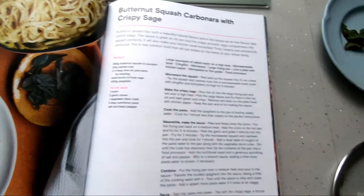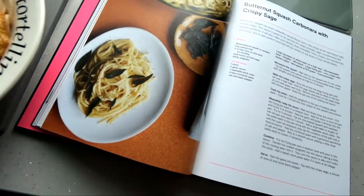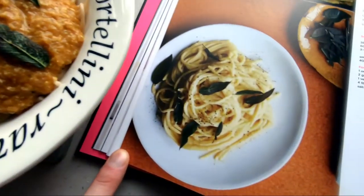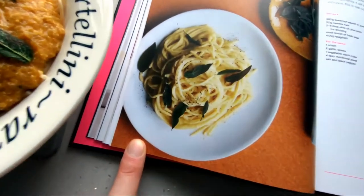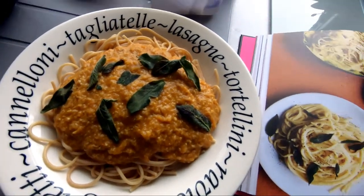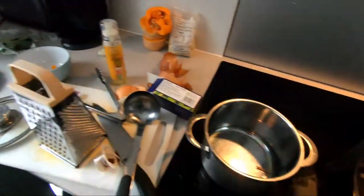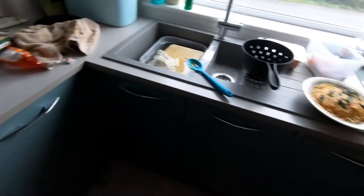So the moment of truth — this is what it's supposed to look like, and this is what we've got. I mean, it is indistinguishable. Obviously this one's bigger, but this one's in a book so it looks delicious. And we only made a very slight amount of mess and needed very minimal utensils.